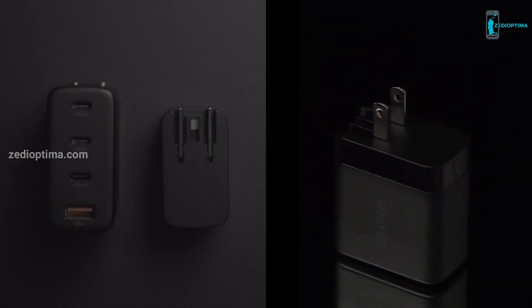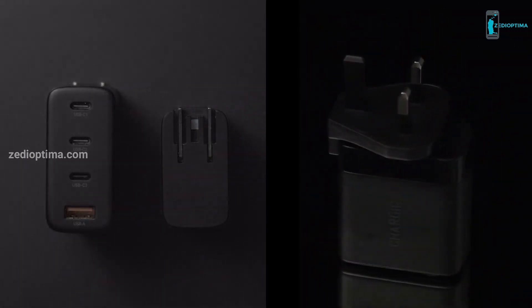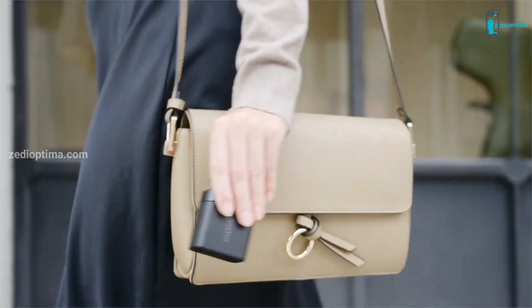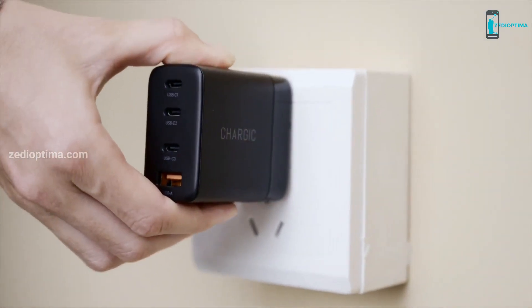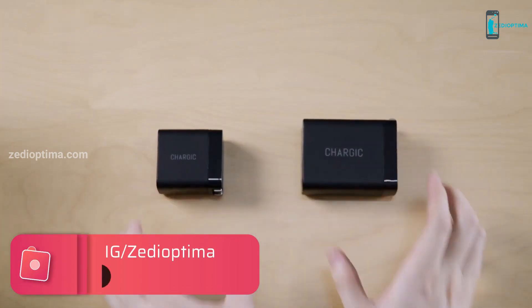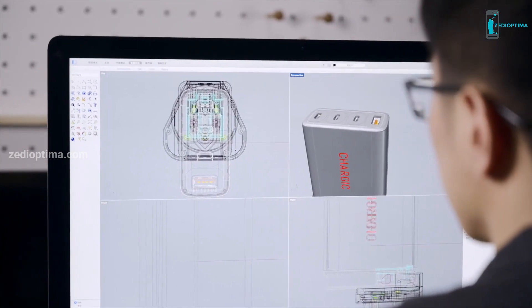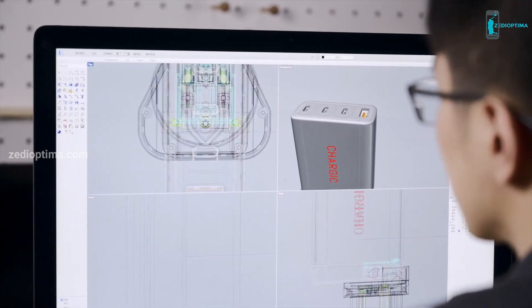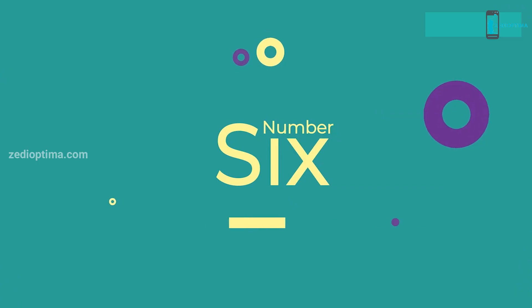Charjik supports worldwide 100 to 240-volt voltage and comes with various pin converters, so it can be used in virtually any country. Small and easy to carry, whether you're in the office, at home, or traveling, you can quickly charge all your devices at any time. No matter how many smart devices you have, you only need one Charjik. Our experienced team worked hard to create the best mobile charger for busy digital lifestyles.